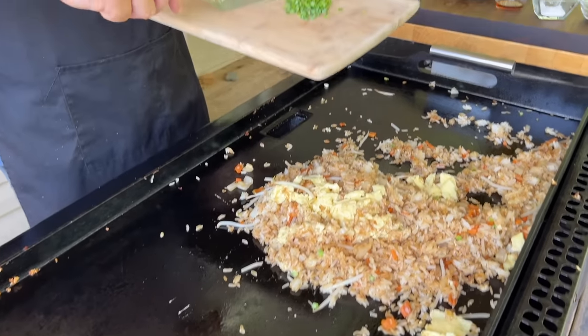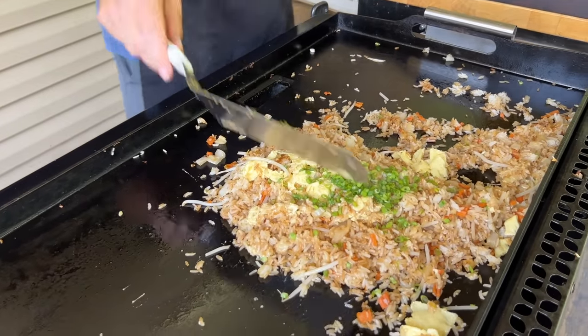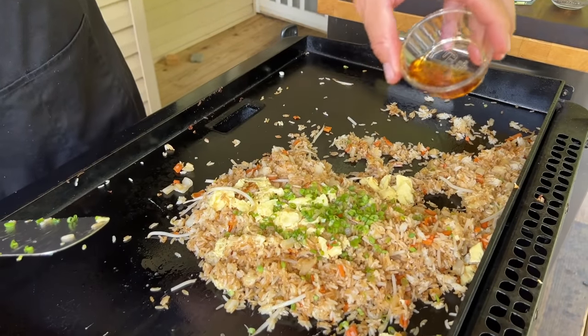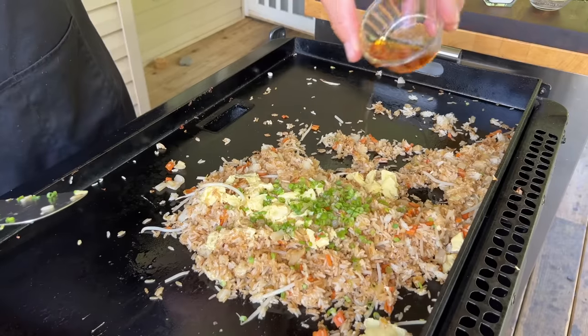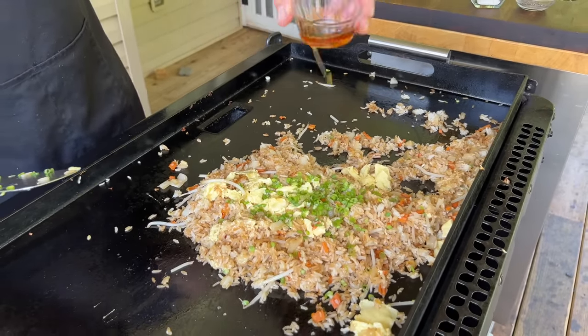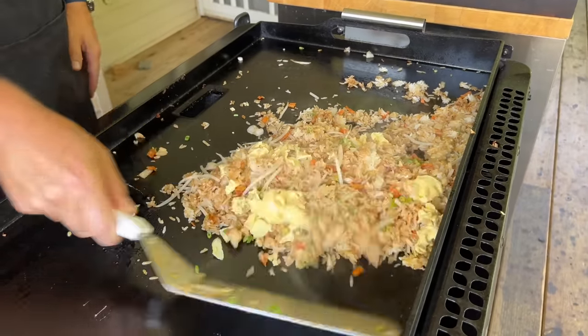We're at the very end — add the tops of those green onions, and one last little touch: just a little bit of sesame oil. One good mix, and technically that should be done for your fried rice.